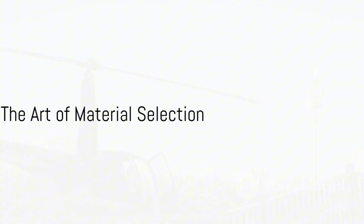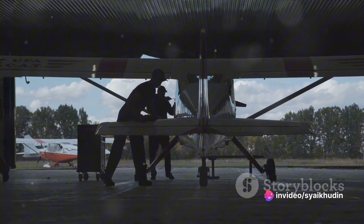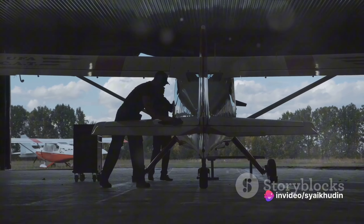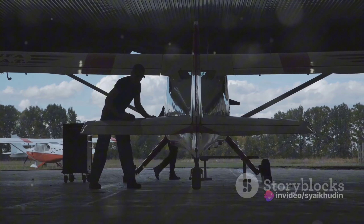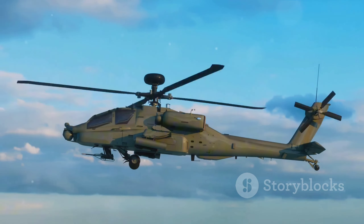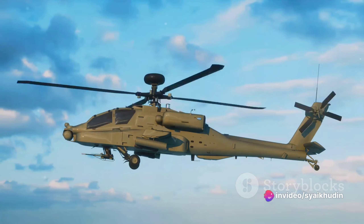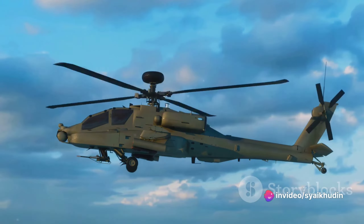Next, we delve into the world of material selection. The Airbus H-225 Super Puma is a composite of high-strength, lightweight materials like carbon fiber, titanium, and aluminum. Each material is chosen for its specific properties — strength, lightness, and resistance to corrosion, among others.